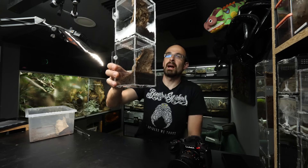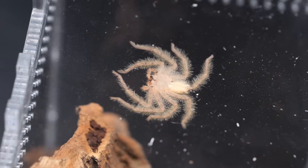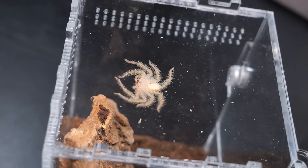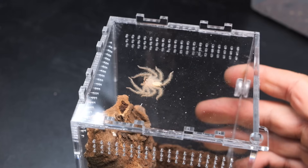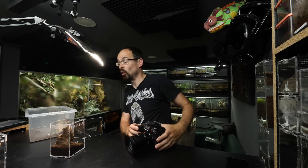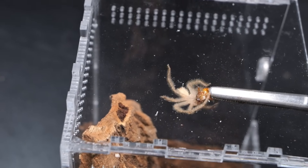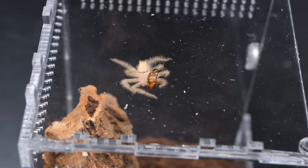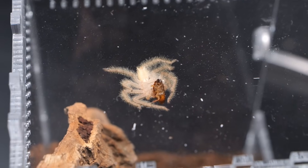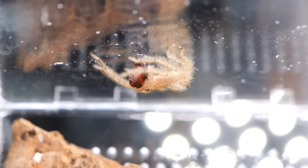Actually, before we check the next tarantulas, I forgot that we also rehoused some true spiders not long ago. This Heteropoda davidbowi - it's right here on top, you can see the fangs on the entire underside, so this should be an ideal spot for a takedown. I'll gently open the enclosure and get a small roach. Oh yes, it can happen! I think this is the first takedown clip with this one. Great Heteropoda davidbowi feeding right there.